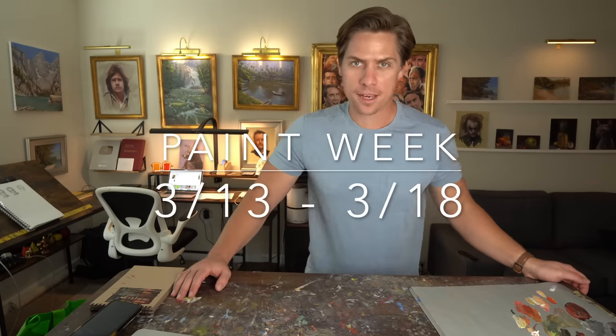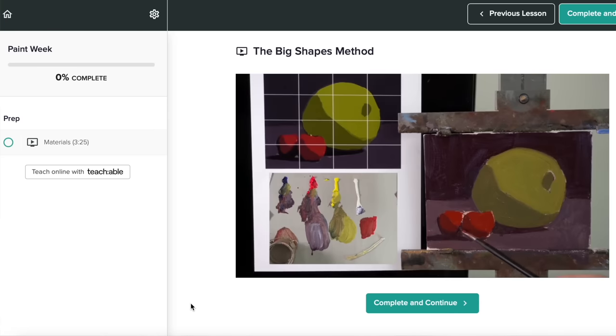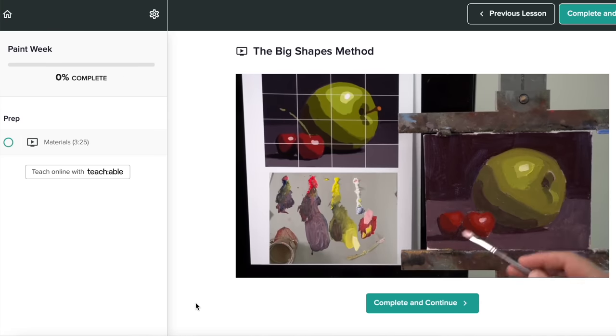That is why I'm going to be hosting what I call Paint Week. It's going to be March 13th to the 18th. It's completely free, and it's made for beginner and intermediate painters to help them build momentum with their painting. There is a link to sign up in the description of this video. All 10 ways to build momentum with your painting are going to relate to Paint Week.